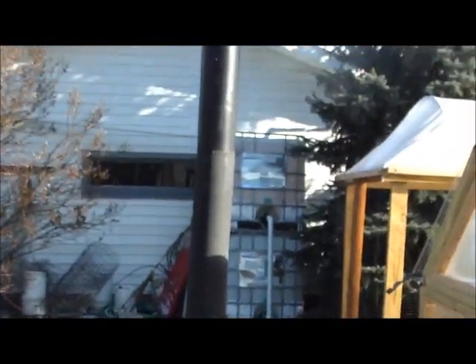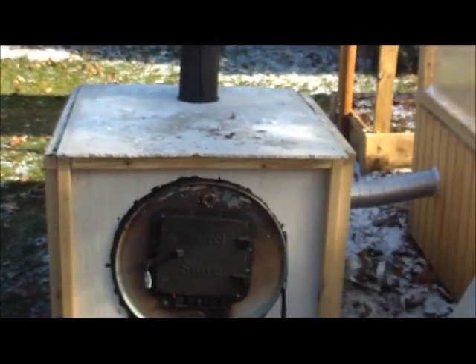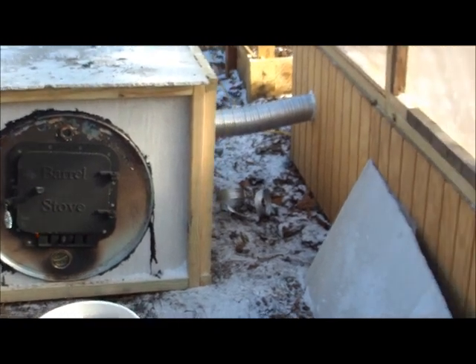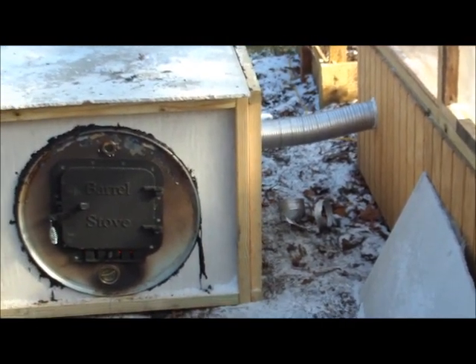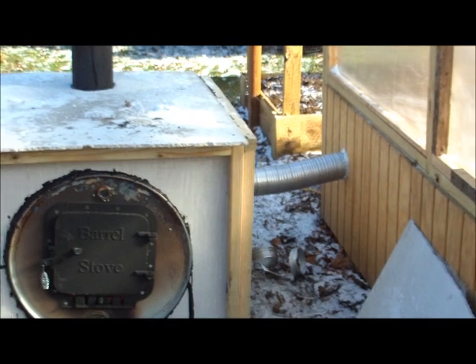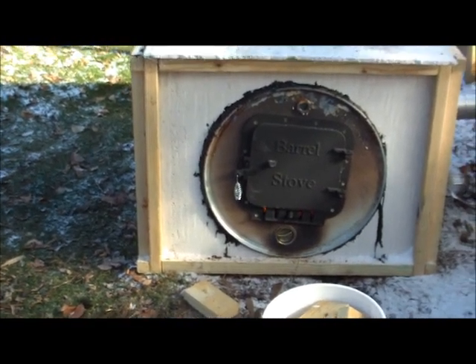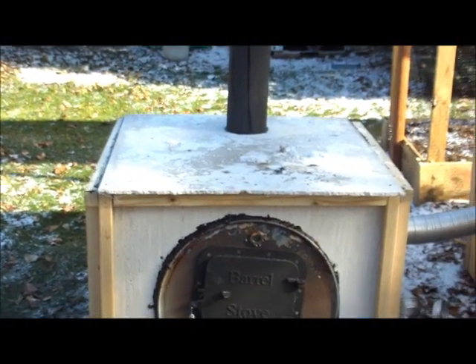There she is. I've got to strap my pipe down so the wind don't blow it over. I'll build a box around that tube right there. I'm going to try one tube first and see what happens. I've got a fan on the inside pulling from in there, so we'll see what happens. She's burning. Thanks for watching. God bless.